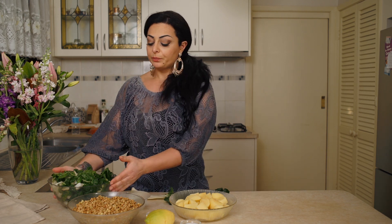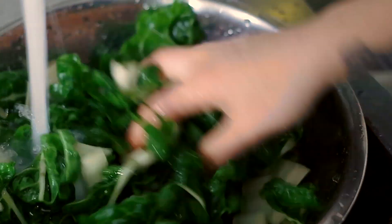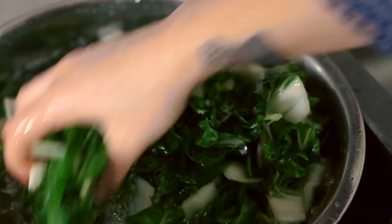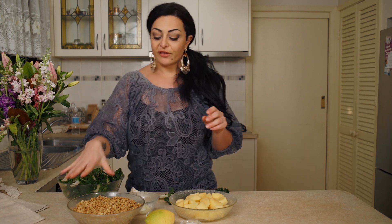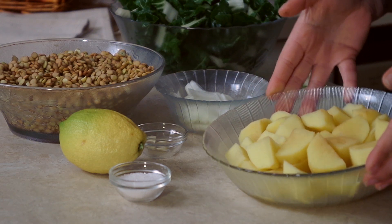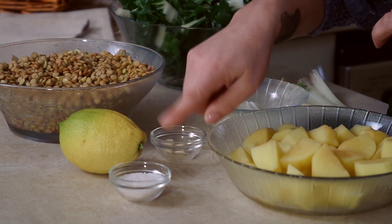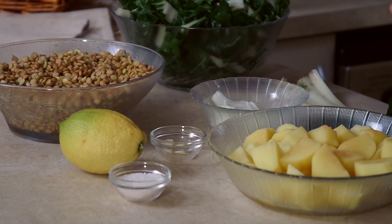I've cut up a bunch of silver beet, washed and rinsed it a few times, then let it sit in water to make sure any dirt comes out. I've also got two cups of lentils, two or three potatoes that I've cut up, one onion, a piece of garlic, some salt, and some lemon. That's all we need for this beautiful soup — let's get it rolling.